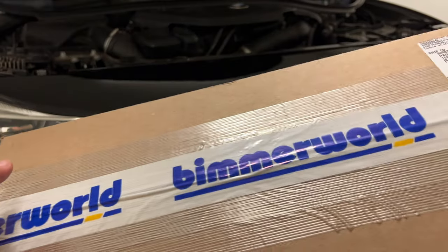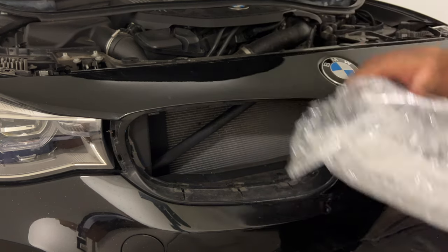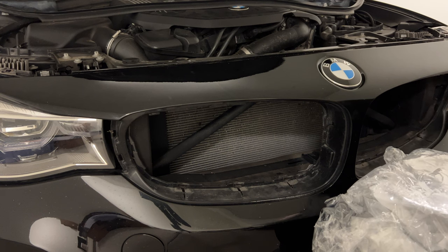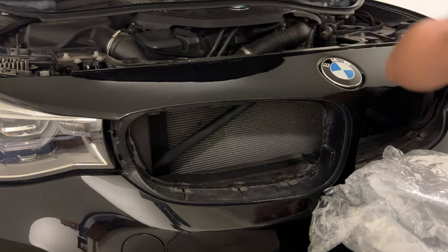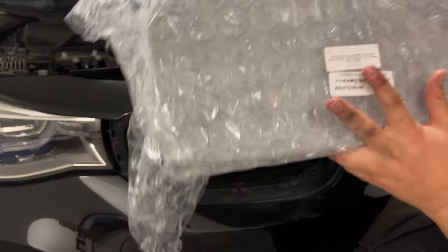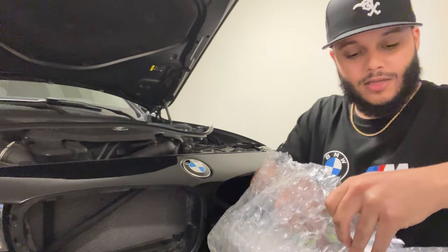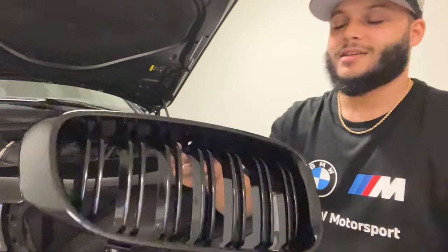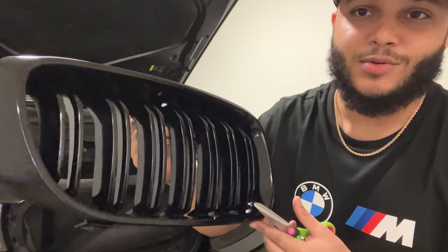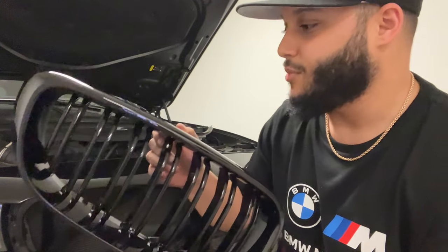Now let's open this new one from Bimmer World. New grill, and Bimmer World also threw in a sticker. It's a glossy grill. This new grill is manufactured by Auto Technic. Let's put this over and see what it looks like. Did we get a G20 grill? No, I didn't get the G20 grill — had to keep it more classic. Gloss black, dual slat. This is going to look so smooth. Finish is flawless and I'm sure the fit will be as well.